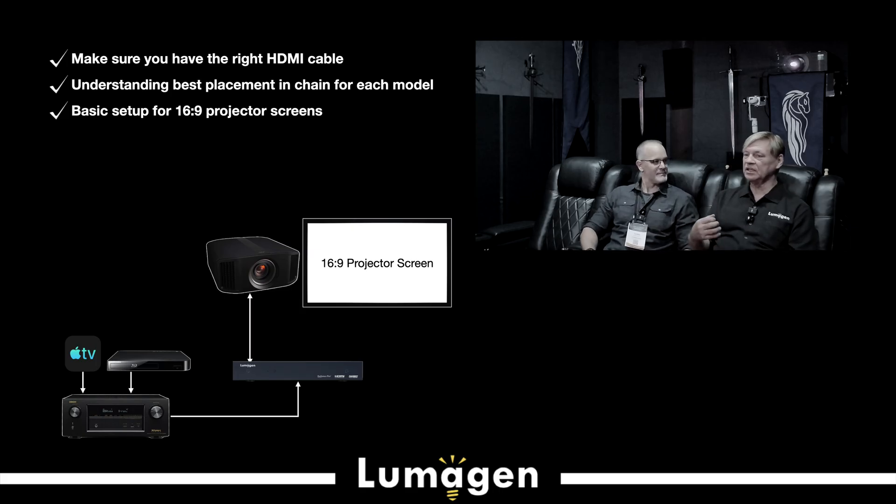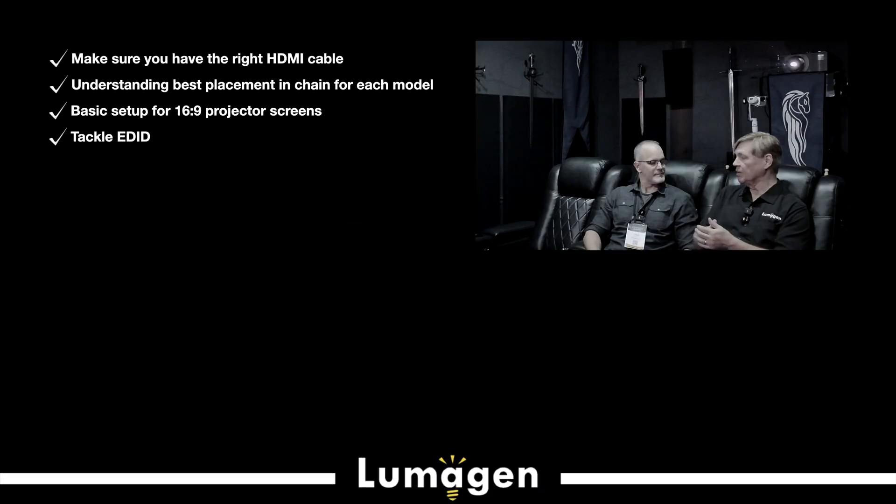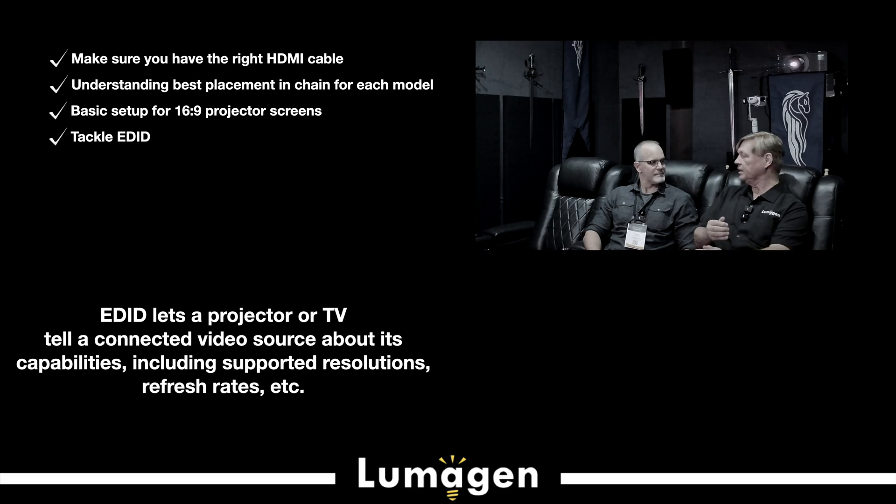The Lumogen is a very powerful, professional-level device. It has a lot of features most people are never going to touch, but they're there. We're actually looking at doing a simplified menu so that for 90-95% of the people, you don't have to look at all the extra features you don't need. I recommend people do the manual EDID step, which is discussed in the setup slides. Some 2K satellite receivers or cable boxes do not process 4K EDIDs properly, so we have workarounds.